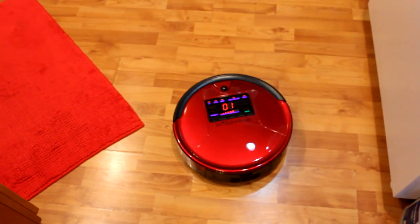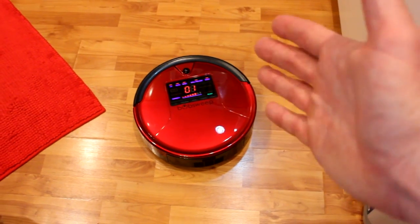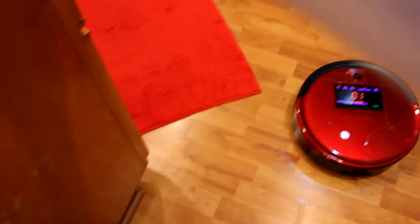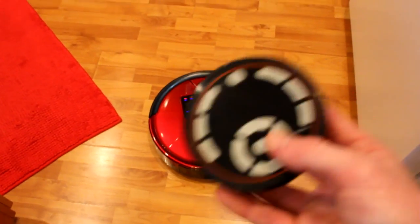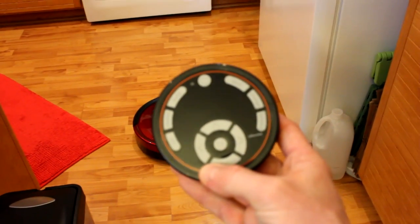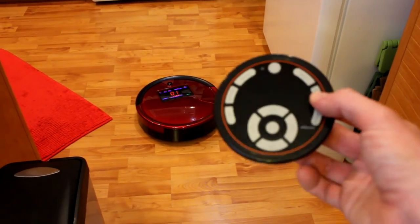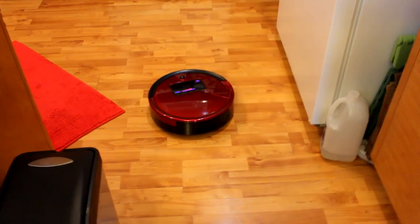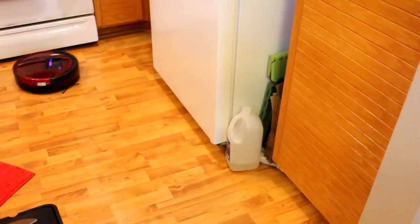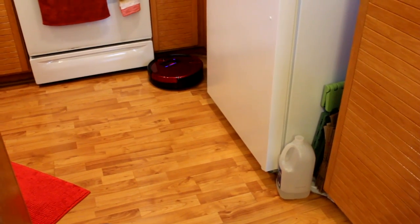The last feature I want to show before wrapping up: let's use the remote. The docking station is all the way down the hallway. I'll hit 'Return to Home' — also known as 'Charge' — and watch Bob do his thing. He spins around, bumps into stuff while searching, then senses the dock, does a big circle, lines up perfectly, and latches right onto the charging dock. Charging!